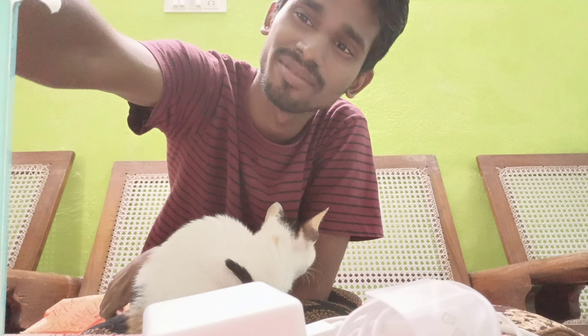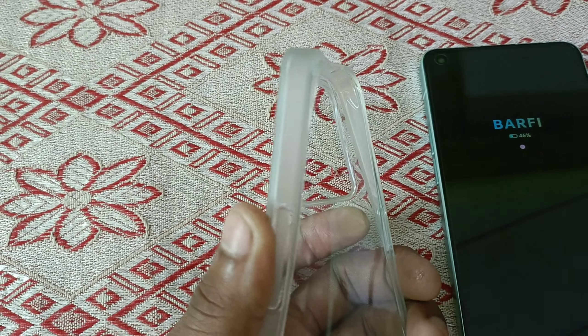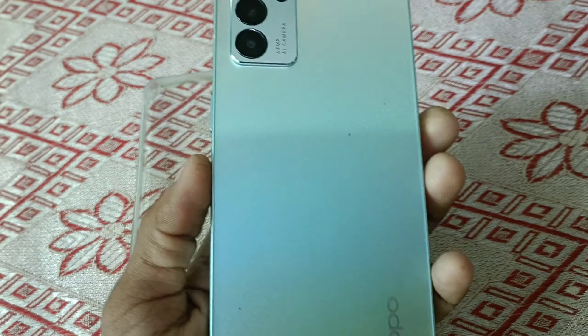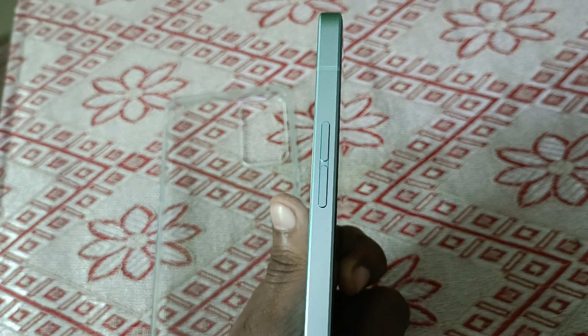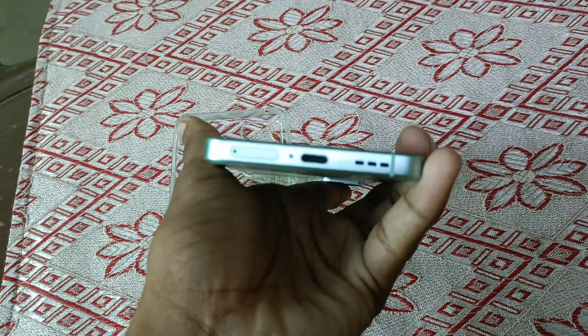Let's go to the mobile. I have my mobile cover and I have set up the mobile site. I have a power button and a volume button, a speaker, and a SIM slot.